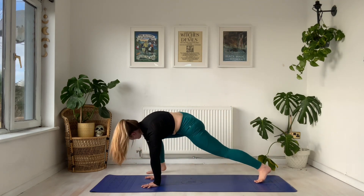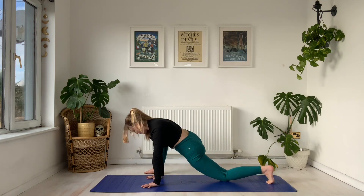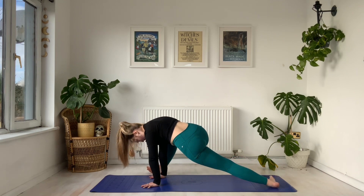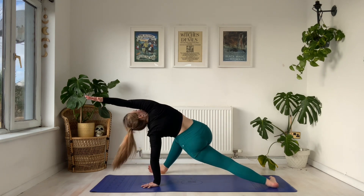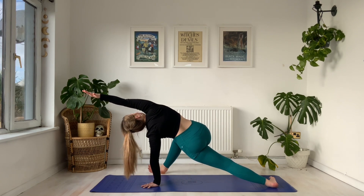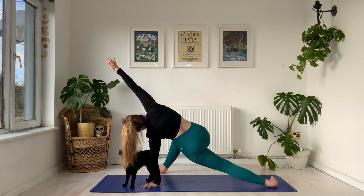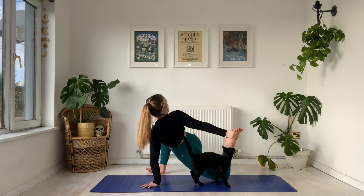On your exhale, we step this right foot on the outside of the right hand. If it's too much in your lizard pose, you can drop the back knee, or maybe you stay with me by tucking those toes under to lift this leg off the mat and moving to our full body stretch. We're going to pivot on that back foot — come to the side of the left foot, come to the side of the right foot — and we inhale to lift this right arm all the way overhead, coming to our lizard full body stretch.